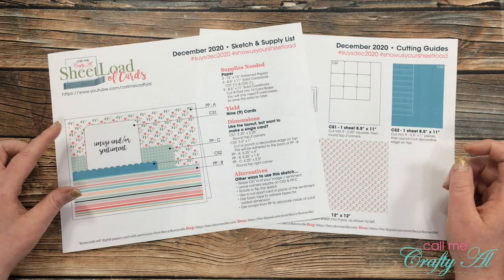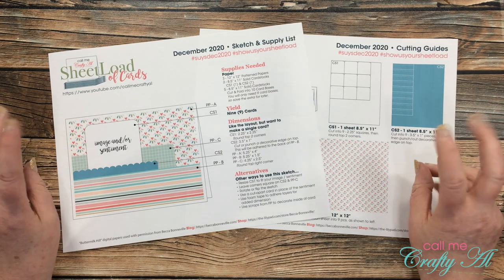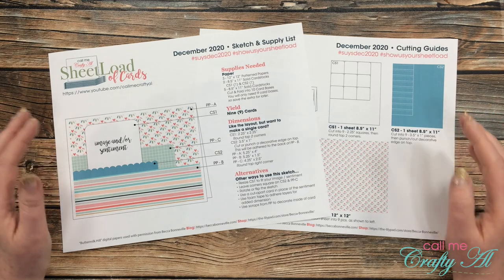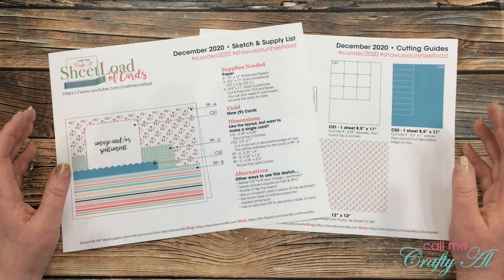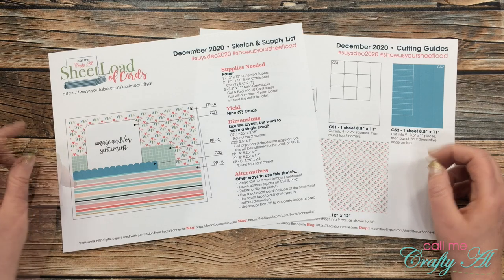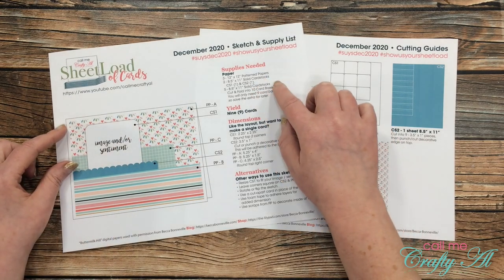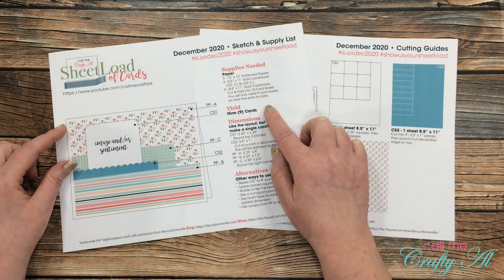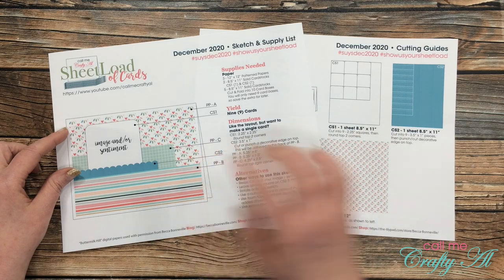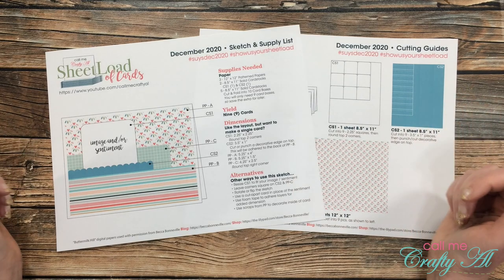In this printable, I provide a card layout and tell you how you can make the most of your paper to get a sheet load of cards. A sheet load is usually anywhere between 6 and 12 cards and usually takes 2-3 pieces of patterned paper and 2-3 pieces of cardstock plus your card bases. On the first page of the file each month, I give the sketch that you'll follow, list your supplies, tell you how many cards you'll yield, and then if you only want to make one card, I give you the individual dimensions of each piece. I also like to let you know a few ways that you can switch it up or make some alternatives.